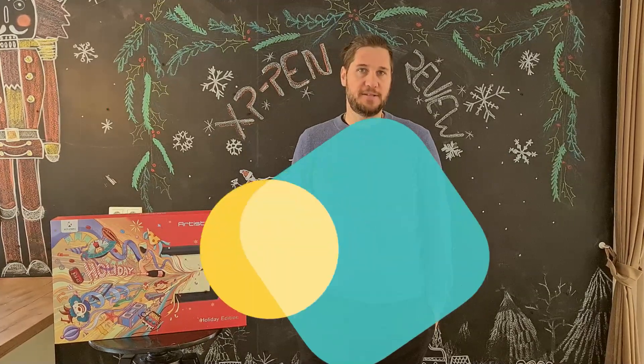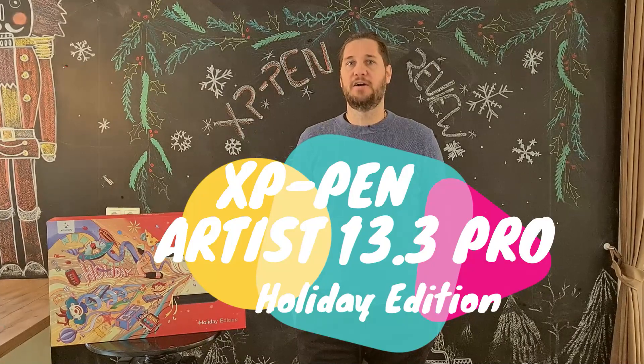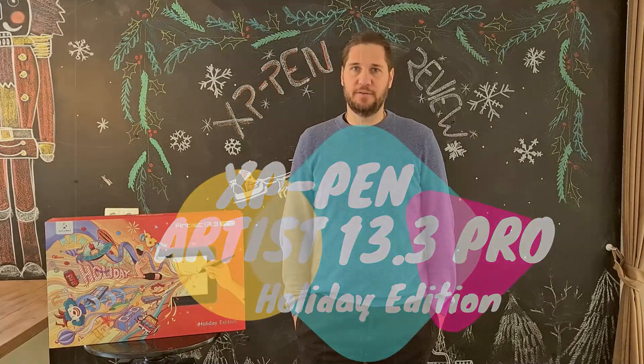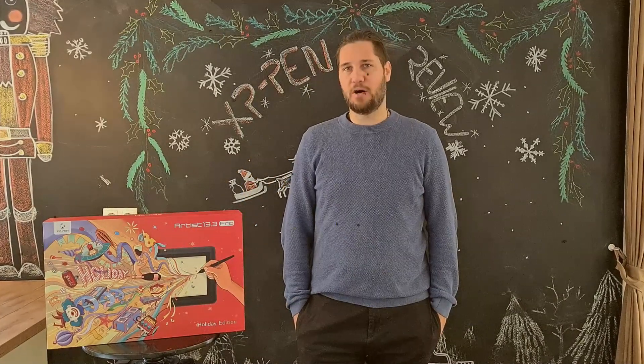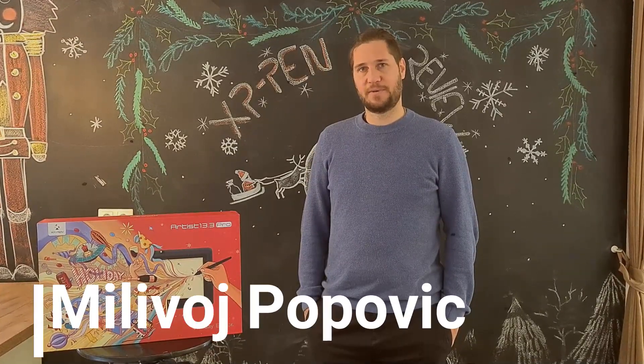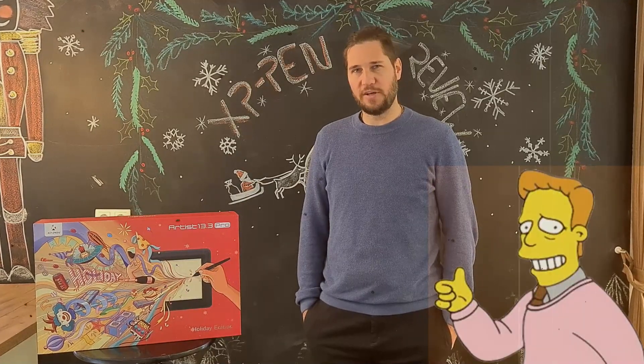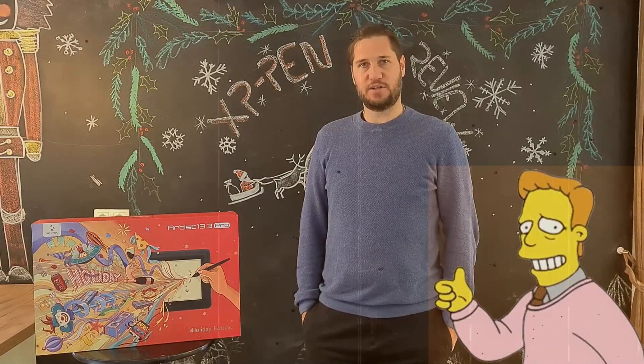Hi everybody, welcome to this XP-Pen Artist Pro 13.3 Holiday Edition Review — and that's a mouthful. My name is Milivoj Popovic, and you might know me from such movies as Today We Kill, Tomorrow We Die, and Gladys the Groovy Mule.